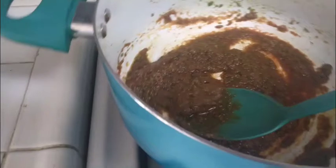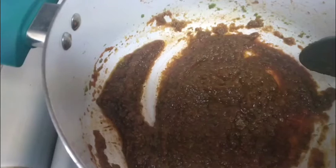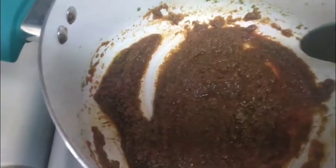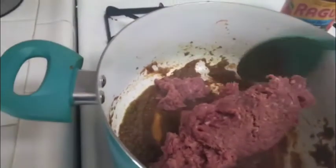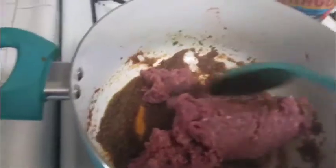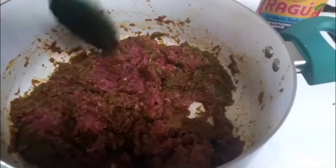Now that all of that has been heated up, I'm gonna add my meat. I'm using one pound of ground beef. We have the sofrito, we have the tomato paste, we have the garlic salt. You're just gonna cook this through until it gets all nice and brown. Oh, I can smell the sofrito — it smells so good.